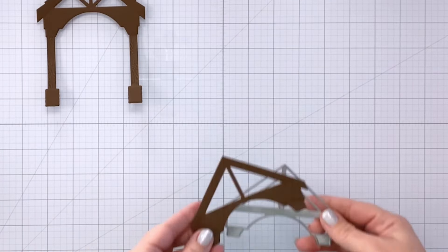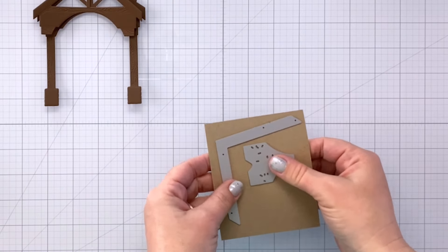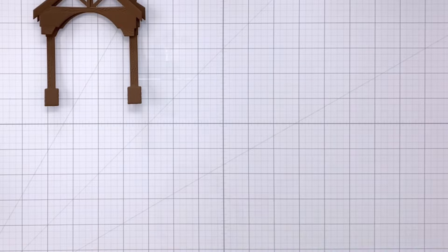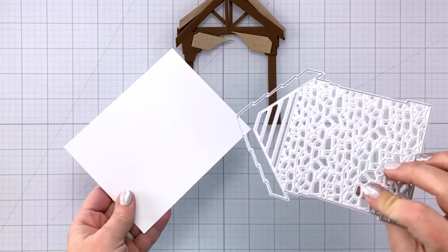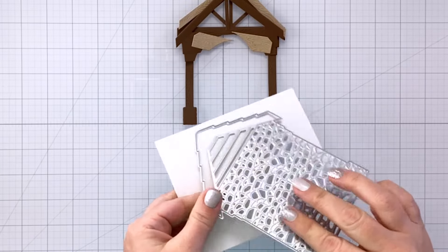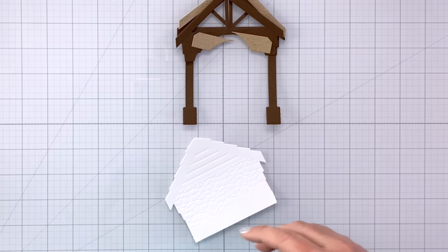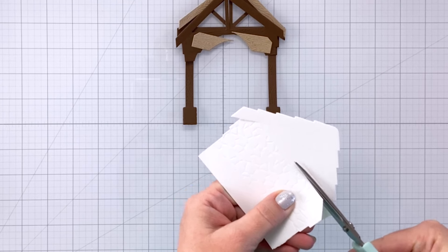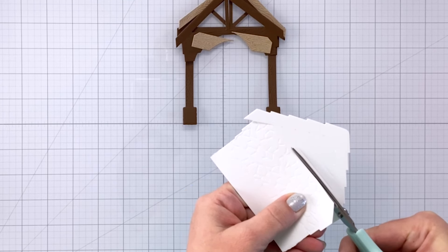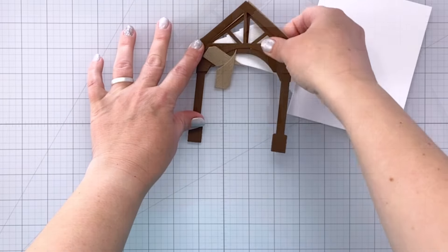I've cut out two pieces in dark brown cardstock and then I'm going to cut out some accent wood pieces in a craft color. I also have a piece of white cardstock — I'm only going to cut out the top part of this because I want to get that nice little bit of white wood detail that's going to go behind the other brown pieces I've created.